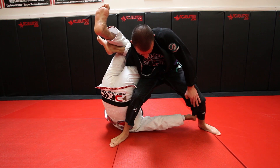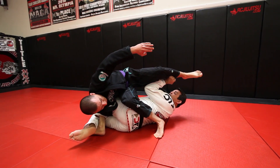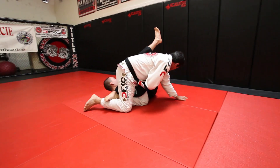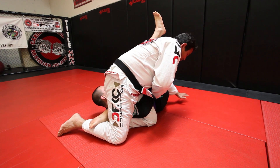When I grab the pants here, I pull the leg to me, to my head. Keep my elbow close to my body so he doesn't attack — the Omoplata 2. Sweep him, let go of the leg. Sweep, let go of the leg — last chance for him to grab your arm in the Omoplata 2.